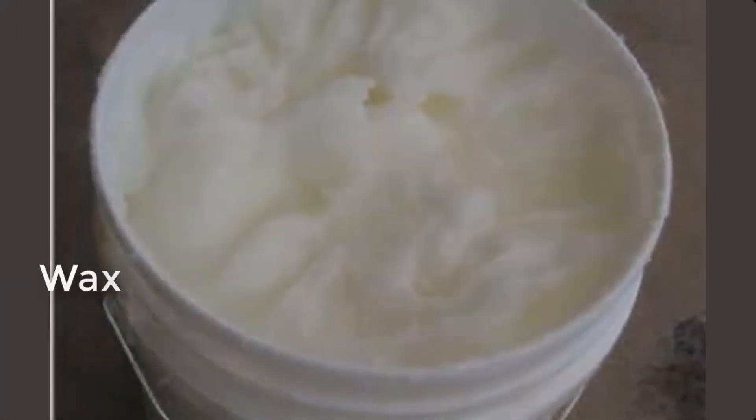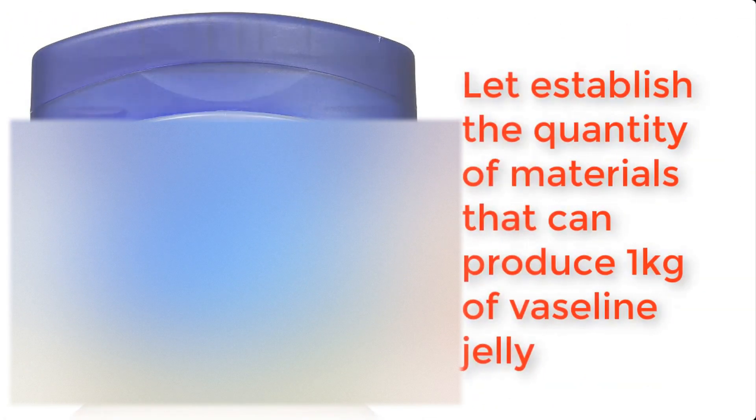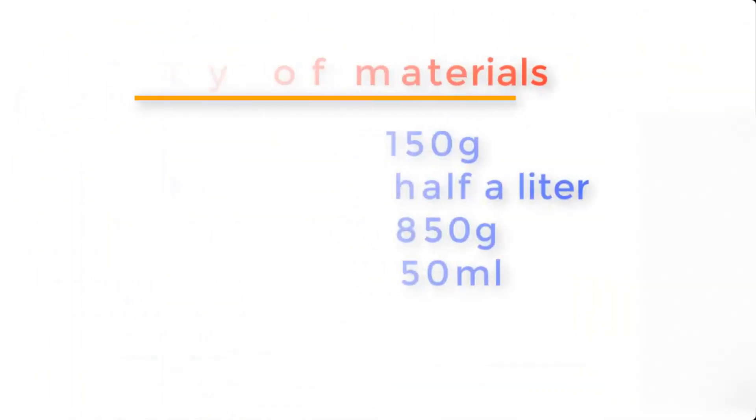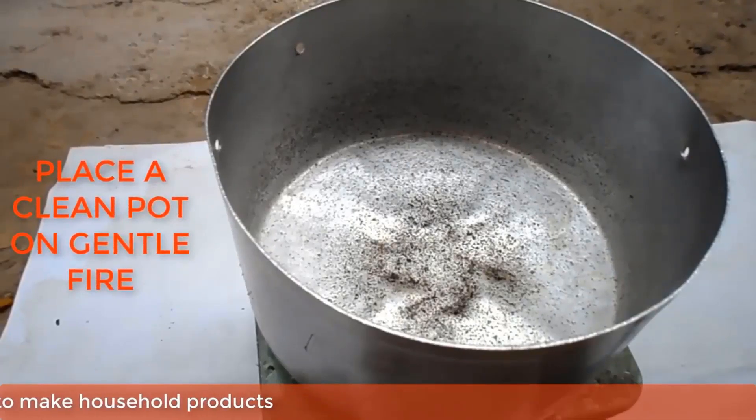jelly, and perfume. Before we go into the preparation, let's establish the quantity of materials needed to produce one kilogram of Vaseline: wax 150 grams, paraffin oil half a liter, jelly 850 grams, and perfume 50 ml. Now place a clean pot on a gentle fire.